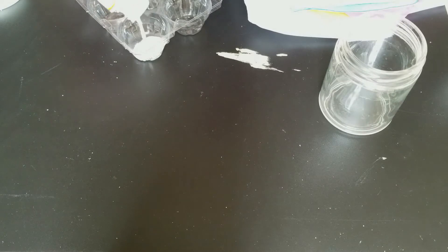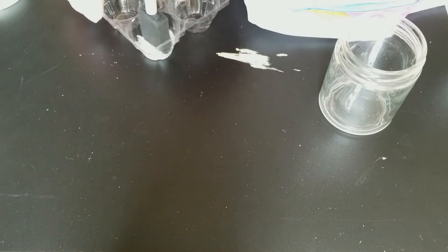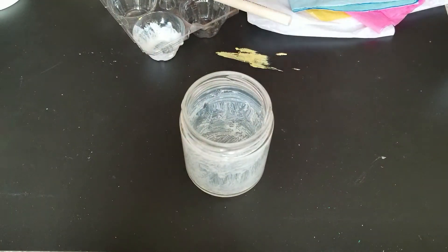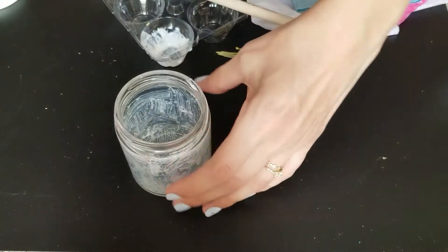This step is optional, but I wanted to add some glitter to the jar. So I am pouring some glitter into a tray and mixing it in with some decoupage glue. I am applying it to the inside of the jar, and it should look something like this. It is going to be very white and the glitter might be a little clumpy, but eventually it will dry clear. I am going to set that aside to dry.